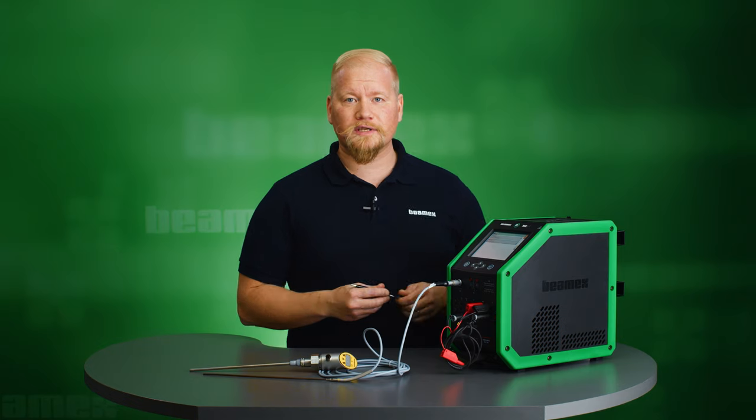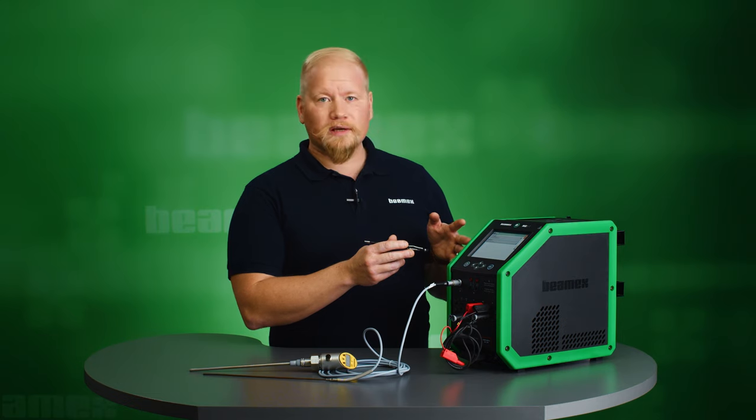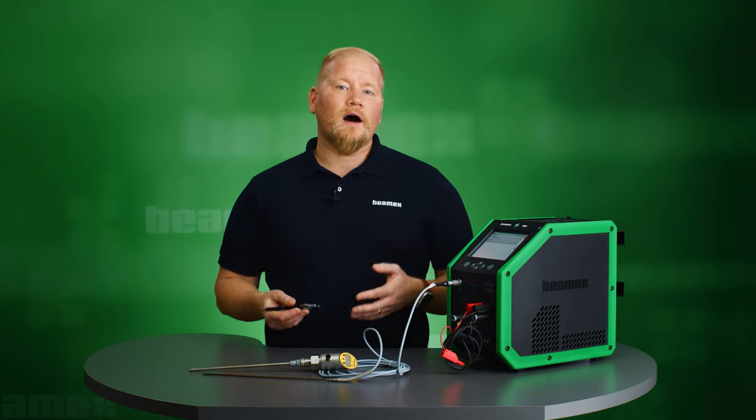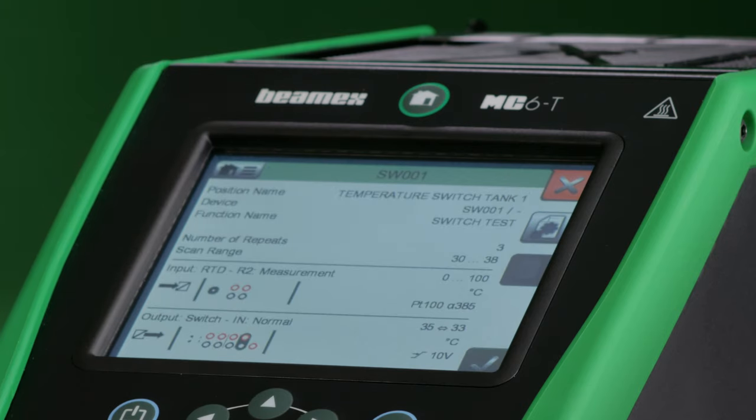Now let's perform the calibration of this temperature switch. You start off by going to the documenting calibrator mode on your MC6T. You could either generate this instrument manually on the MC6T screen, or like in my case I have already made it in my calibration management software CMX and sent it to my calibrator. On the top part of the display I see my position name, device information, and if I look at my procedure I see that my switch set point is 35 degrees Celsius and reset point is 33 degrees.